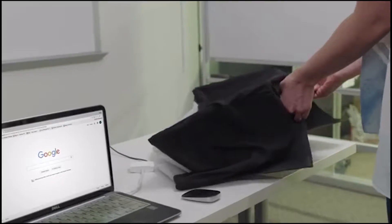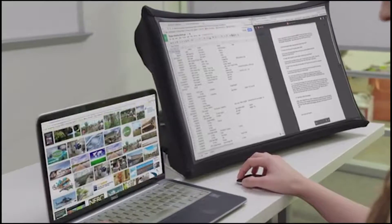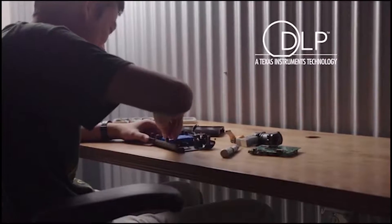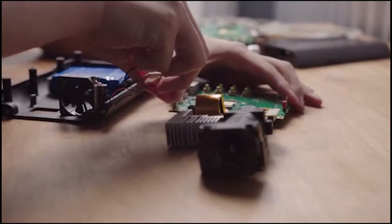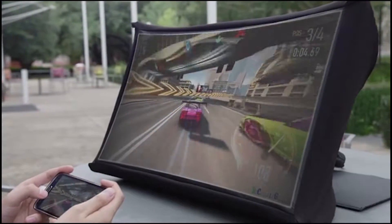This revolutionary product is the first truly collapsible display and the only device that gives you both portability and a large screen for entertainment and productivity. We use the latest projection technology combined with our own custom optics to project a large, high-quality image over a very short distance, enabling SPUD to produce a bright, sharp image that's about four times larger than a laptop screen and 23 times larger than a smartphone screen.